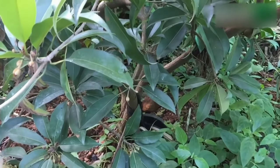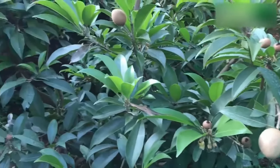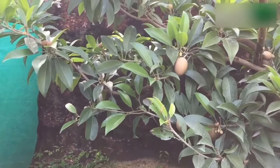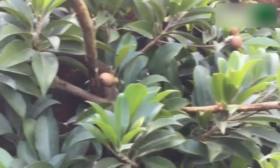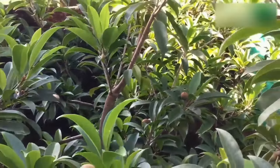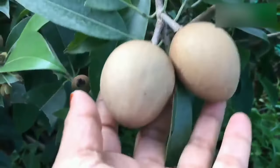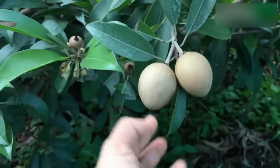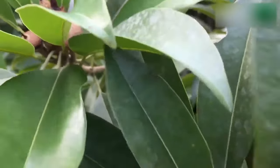The nutrient requirement of Sapota is very high, as it is an evergreen tree in a continuous state of growth and fruiting. The fertilizer requirement of Sapota varies with the age of the tree and soil nutrient status. Under rainfed conditions, nutrient application should be done at the onset of monsoon. Under irrigated conditions, it should be applied in two splits. The total quantity of organic manure and half the dose of chemical fertilizers should be applied at the beginning of monsoon, and the remaining half in the post-monsoon period. Since most of the active roots are distributed within a depth of 30 centimeters, nutrients should be applied under the tree canopy and mixed thoroughly in the soil.